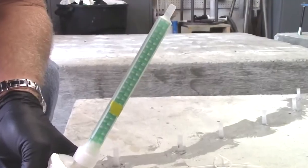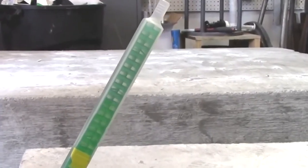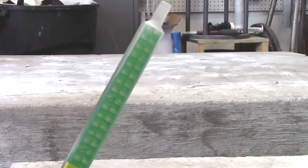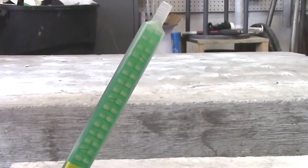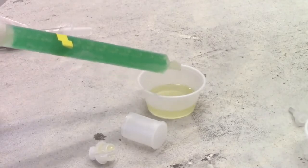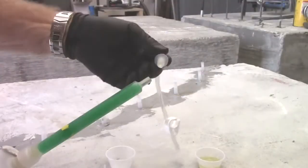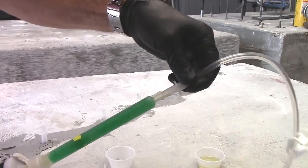Hold the cartridge upright while dispensing to purge out any air bubbles. Dispense one short stroke of material into a disposable container — do not use the material in the container. Firmly attach the tubing to the nozzle.